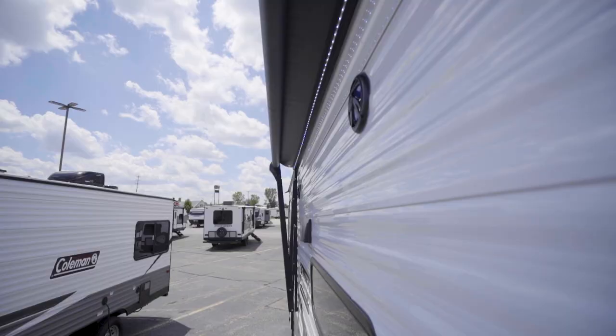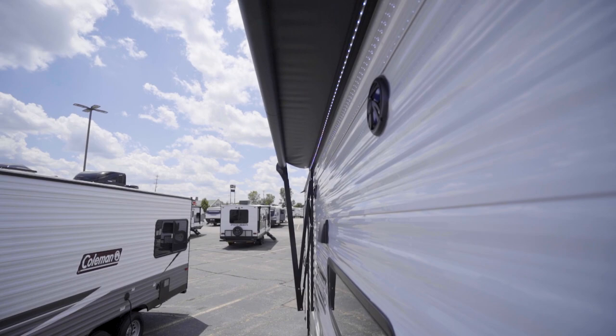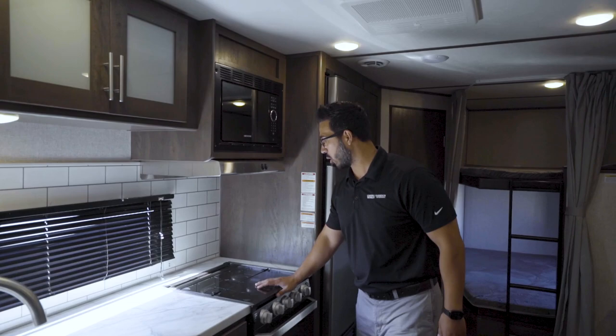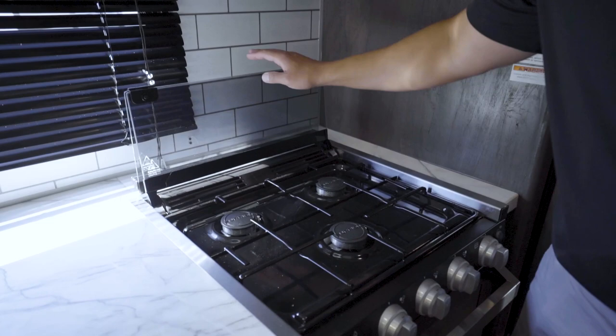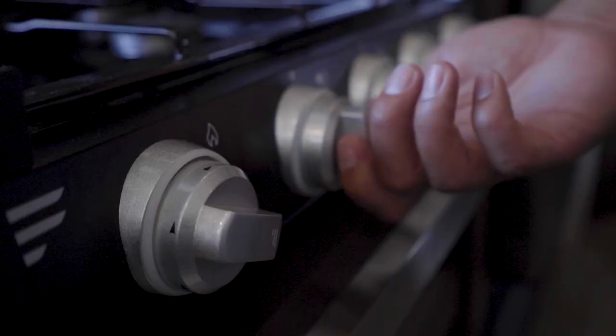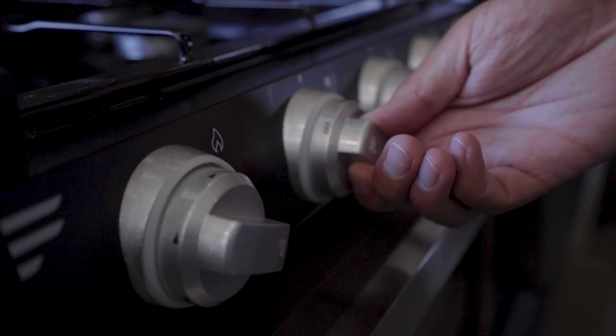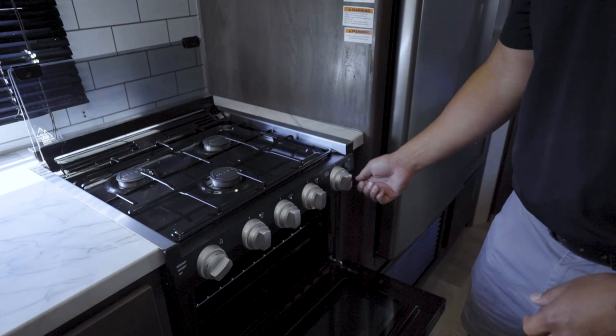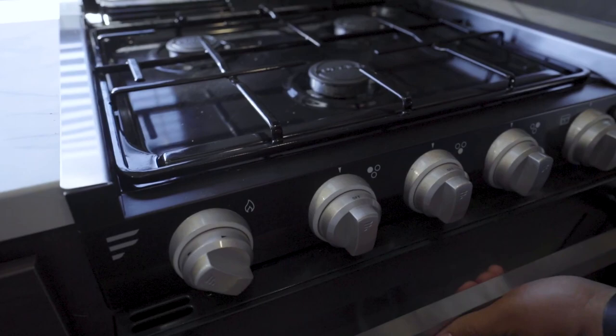The slide room control makes it easy — rather than 'retract' and 'extend,' it just says 'in' and 'out.' Touch the button to have it go out, push and hold to bring it back in. Whenever you're moving slides on this or any camper, make sure all your cabinet doors are shut. Moving into the kitchen, the faucet is simple: forward is hot, back is cold. The cooktop is a three-burner unit that folds up and sits on the back. To operate a burner, rotate the knob and then use the sparker to light it. There's also a sparker for the oven — turn the gas on and hit the sparker to fire it up.